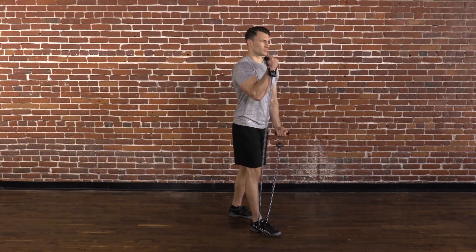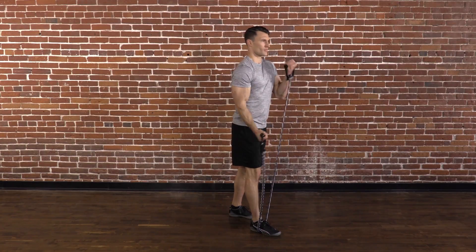Here's a tip: remember to breathe. Take quick little breaths out through the mouth on this drill.